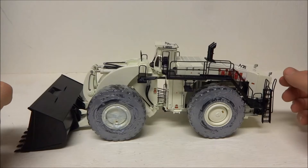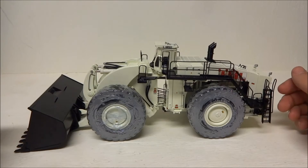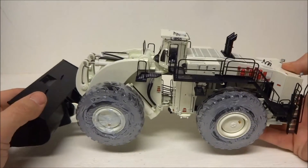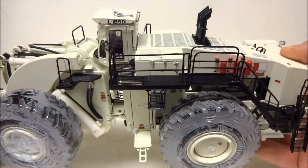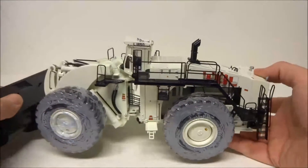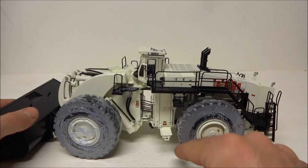TWH just did a great job. It's just like any other TWH model where the detail is simply outstanding. The weight of the model is very heavy, it's very big, and the detail, the walkways, all the opening access panels — everything is just second to none.